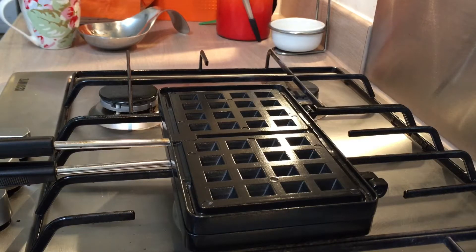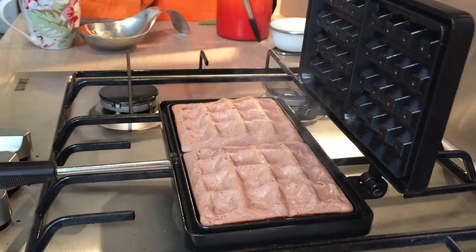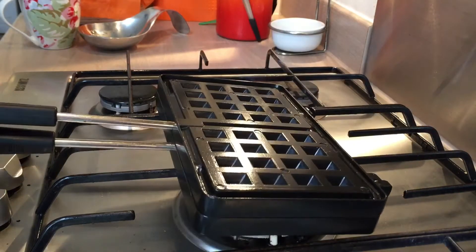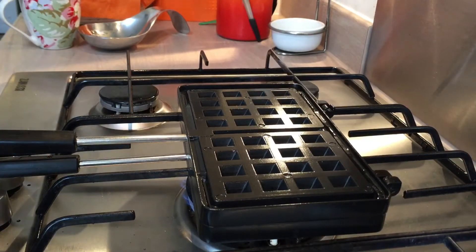These waffles have been cooking for about two minutes so I'm just going to lift the lid. That's a good sign — nothing has stuck. I'm just going to turn them around just to brown the second side, and then we're going to leave them for a few more minutes and this batch should be done.